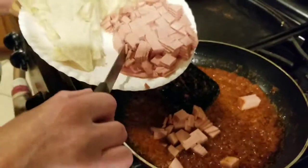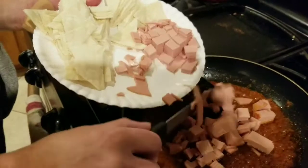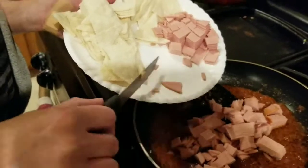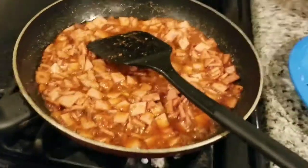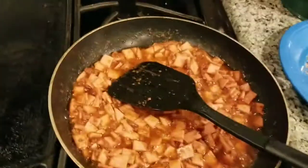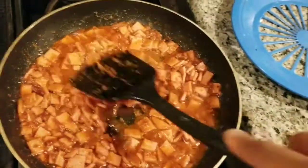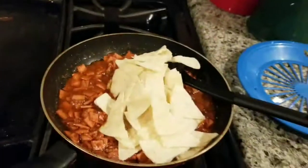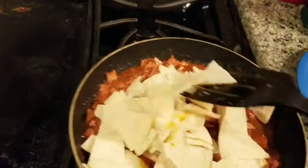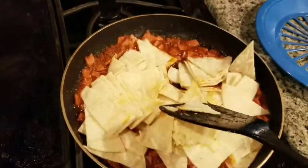Alright, now we're putting in the bologna first, not the tortillas. We're going to wait until the bologna cooks a little bit, and then we're going to put in the tortillas right after that, and right after we put in the tortillas, we're going to throw in the eggs. This is a recipe that I got from my grandmother — I remember she used to make it when we were younger.